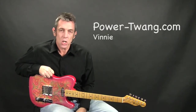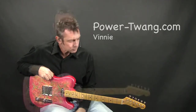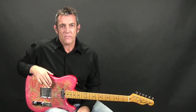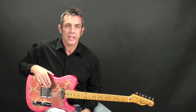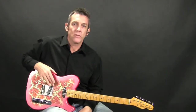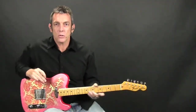Hey, what's up chicken pickers? It's Vinnie for PowerTwang.com. If you like this kind of lesson, I've got tons of free videos for you on my website — just go ahead and click the link in the description box below and check it out.